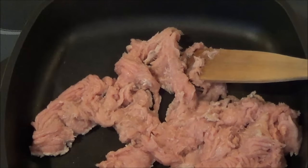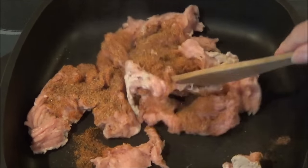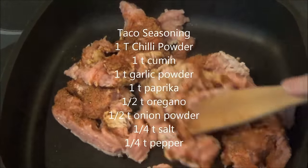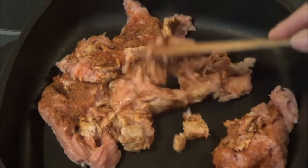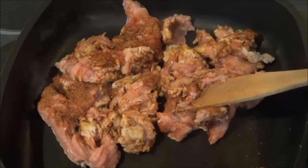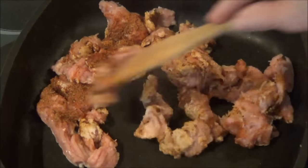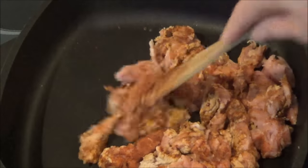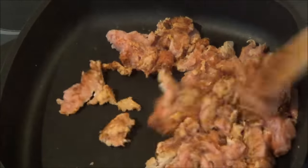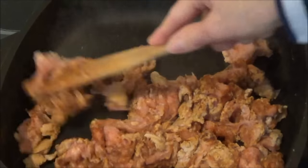I have a taco seasoning — two tablespoons. I don't buy my taco seasoning, I make up my own. The recipe is: one tablespoon of chili, one teaspoon of cumin, one teaspoon of garlic powder, one teaspoon of paprika, half a teaspoon of oregano, half a teaspoon of onion powder, a quarter teaspoon of salt, and a quarter teaspoon of pepper. You don't use it all, but two tablespoons is what I put in with a pound of meat.